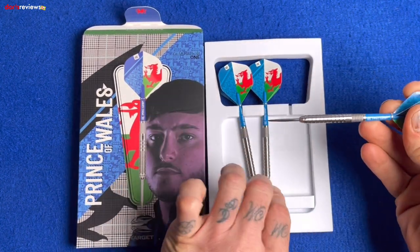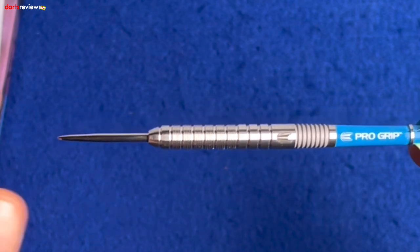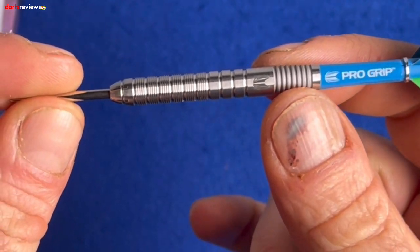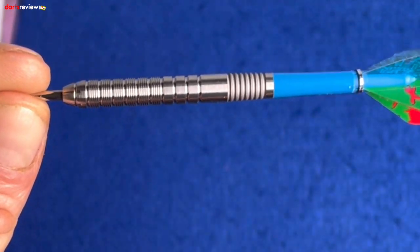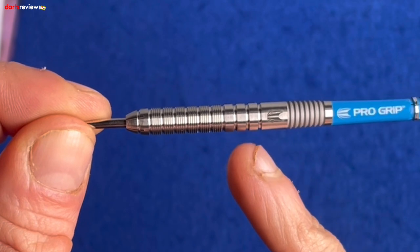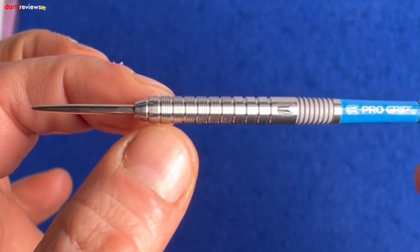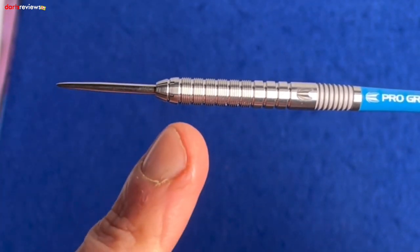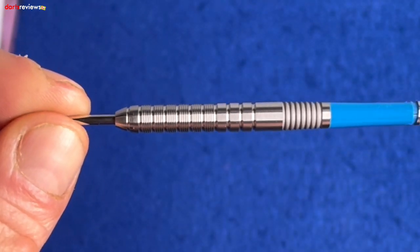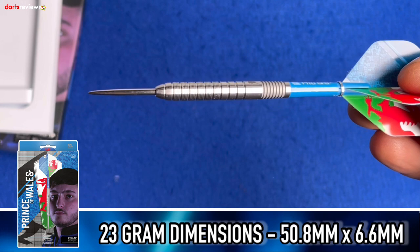Now for a closer look at the dart itself. It's very much a straight barrelled ring grip dart, but there's a bit more going on. We've got these deep little grooves that have been sandblasted, giving it an aged look almost. Then there's a smooth little area with the Target symbol. Ring grips continue all the way down as the barrel tapers toward the point, and in between the ring grips we've got radial grooves adding a micro-type grip.